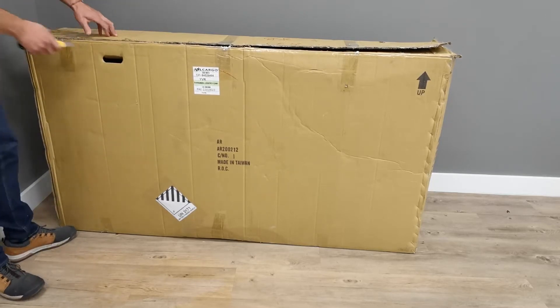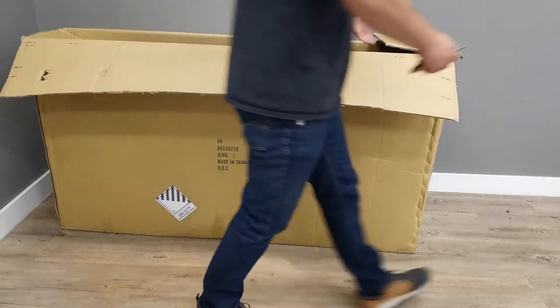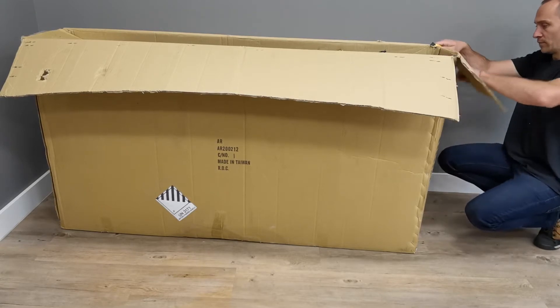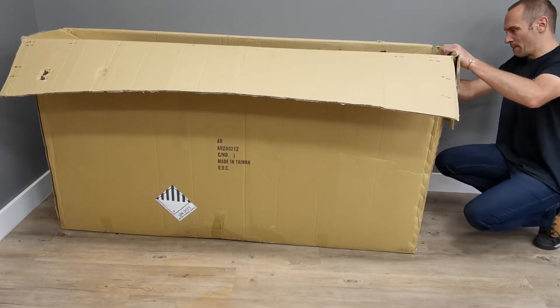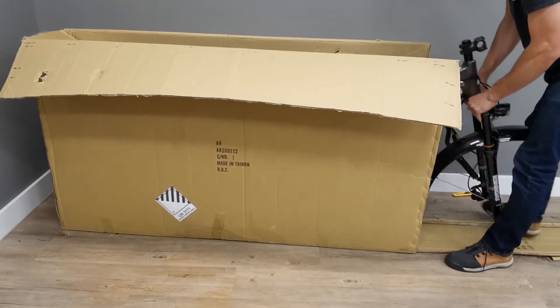Open the top of the box and remove the front wheel and all other boxes. Now cut the front of the box from top to bottom with your utility knife. You now have access to your A-Ride. Grab the fork legs with your two hands and pull A-Ride out of the box.